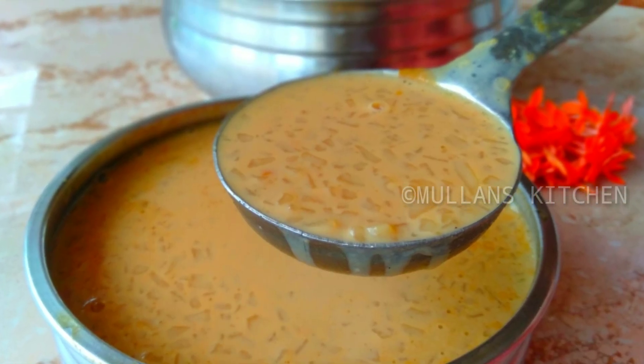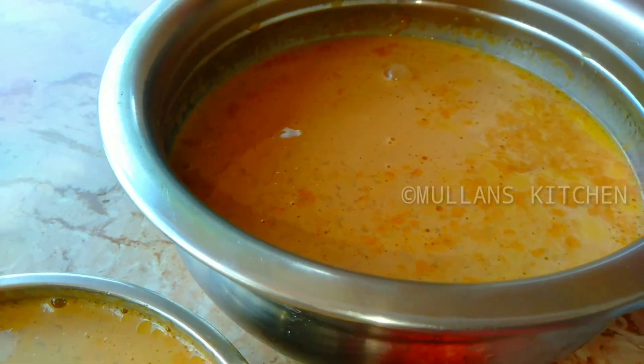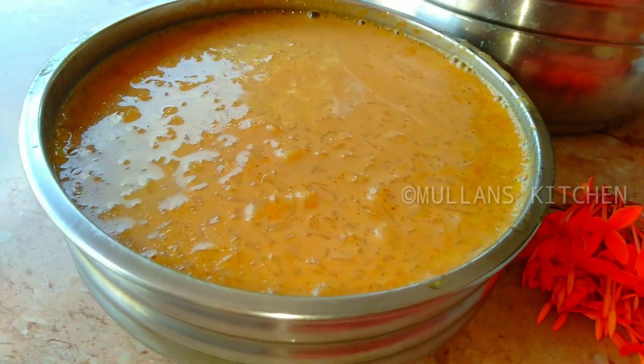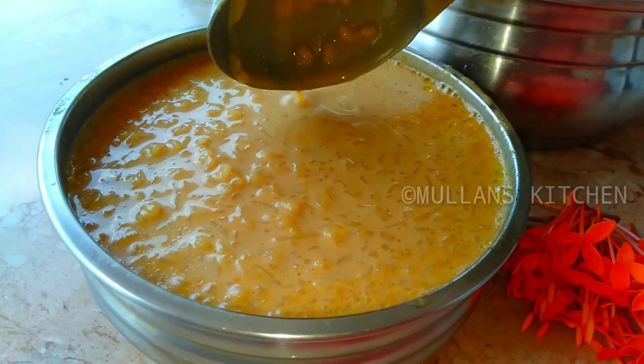Hi, this recipe is one special — Pink Palada. If you have Pink Palada, you can use it as well. Let's try this recipe.